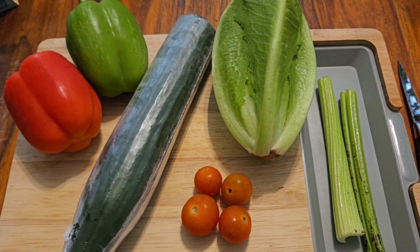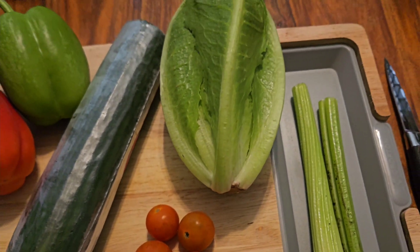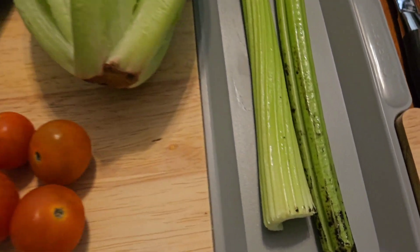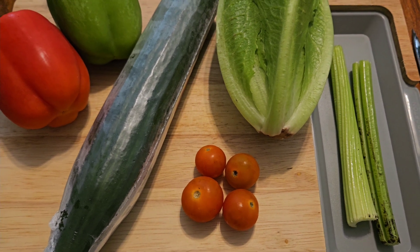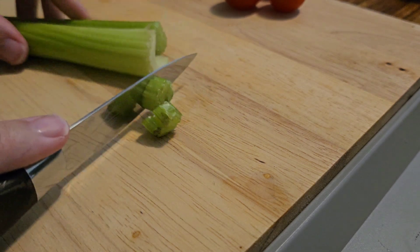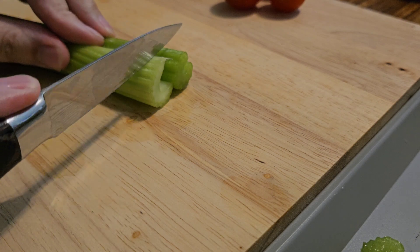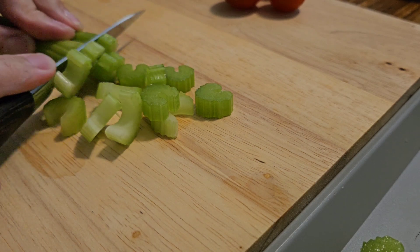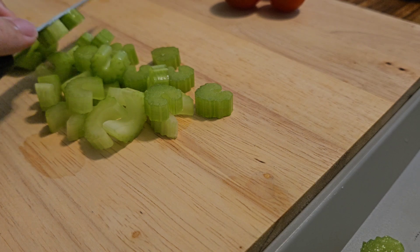To start with the salad — you'll see I've got a red bell pepper, green bell pepper, cucumber, a few cherry tomatoes, some baby gem lettuce, and some celery. What I'm going to do is give the celery and the lettuce a quick wash, just to get rid of some of the dirt. So I've cleaned the celery — I'm just going to cut off the ends, put them to one side in the little bin, and then chop them.